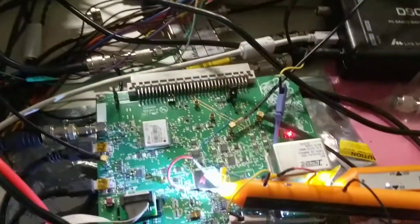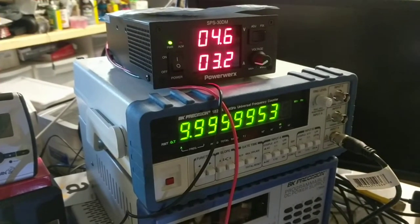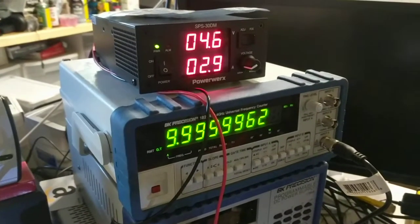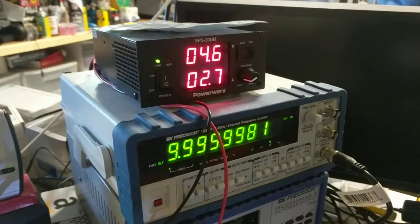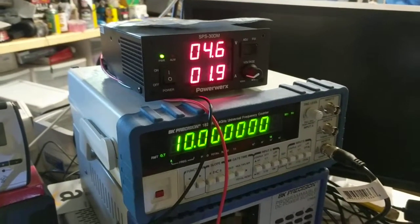The OCXO is warming up — this is from a cold start. You can see the current; one of the disadvantages of the 3.3 volt unit. And we have frequency lock in basically a minute.